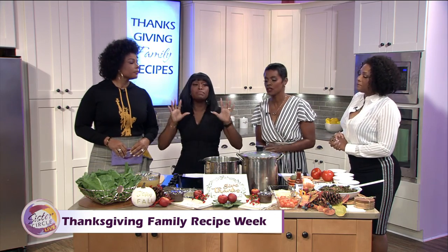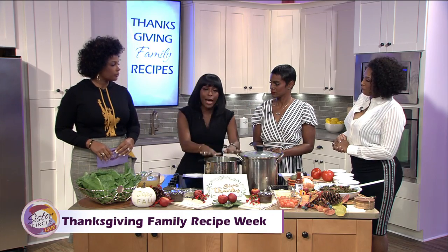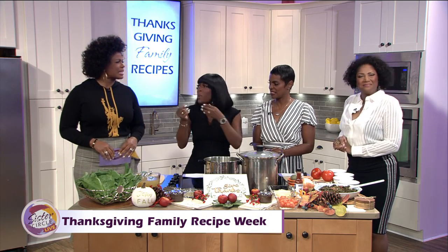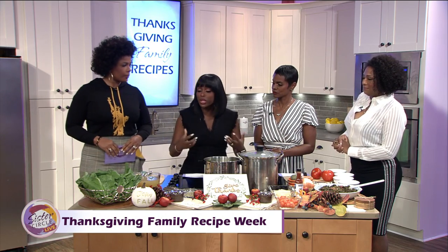First I want to talk about cleaning because that's most important. Don't ever go down to the farmers market, purchase turnip greens, and just put them in your pot at home. You're going to find grit that tastes like sand, and it's going to pull away from the flavor of the actual turnip greens.